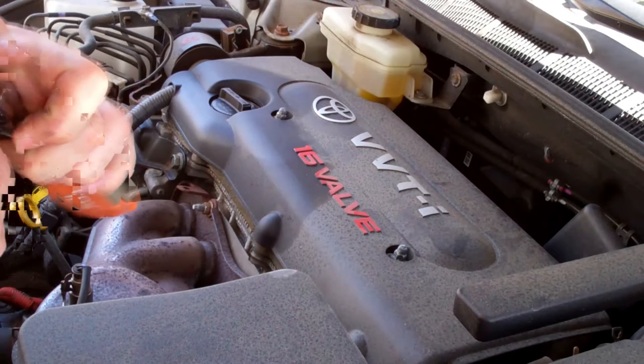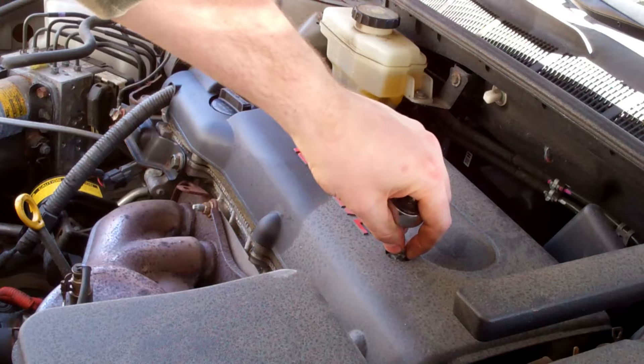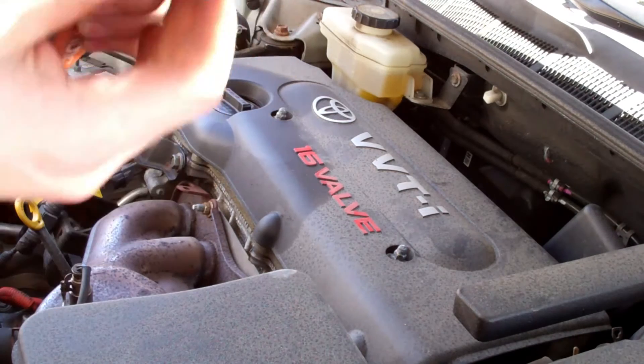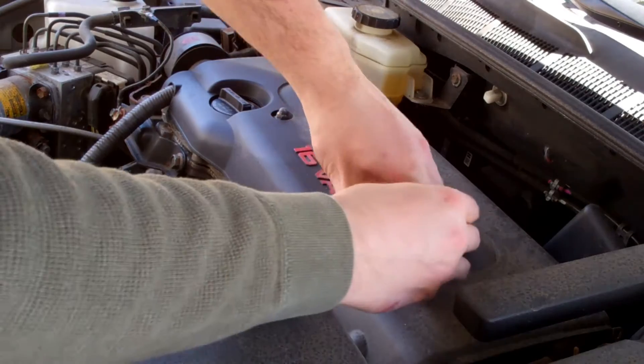I'm using a 10mm. These nuts are a little tall, so it's going to be only a partial fit. So if you happen to have a long socket, that's probably best, but this will still work.